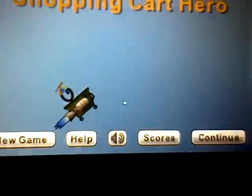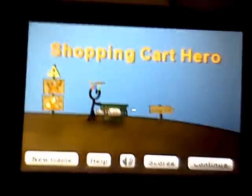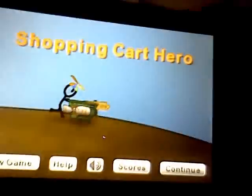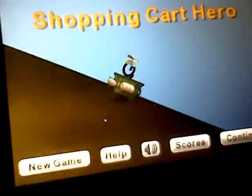What you have is: New Game, Help, Sound — this little sound button — Scores, and Continue. New Game is just play a new game if you've never played it before. Help tells you how to play the game, it's like a tutorial if you don't know how. It's different from the computer version on how to move and stuff. Sound lets you turn sound on and off. Scores shows what your scores are, and Continue just continues.